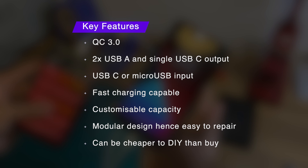And if this power bank ever stops working, you can quickly repair it by replacing the batteries or the PCB. Overall, this power bank has some neat features and can be cheaper than buying one online if you can find cheap 18650 batteries online or just recycle them from old laptop batteries.